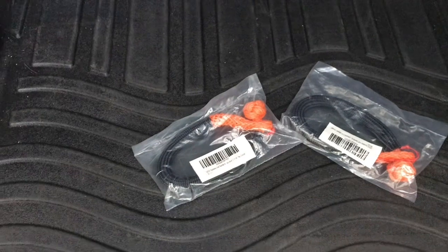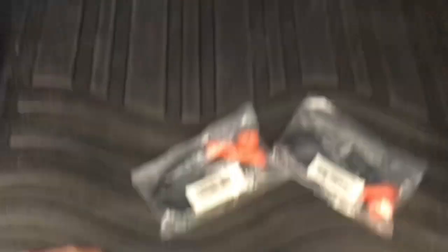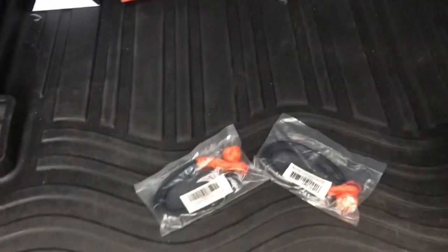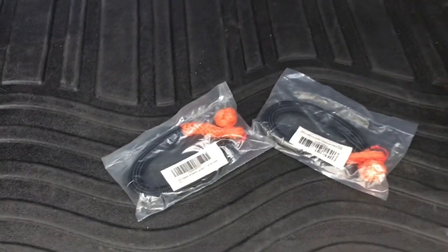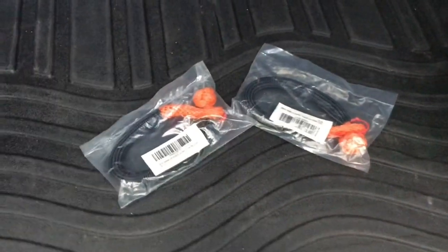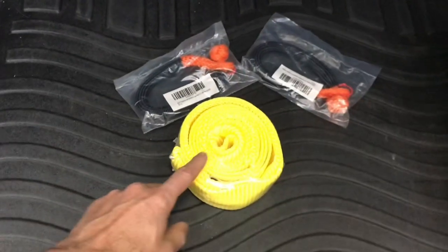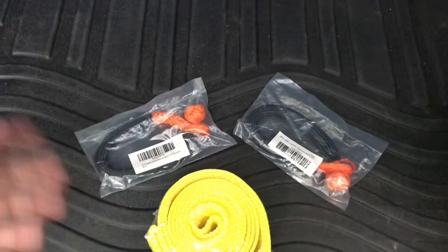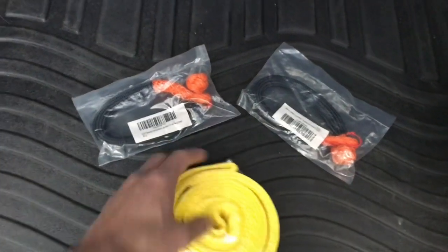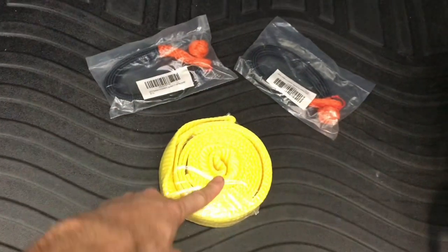I wouldn't give it full beans with that strap and just one of these — you're liable to break something on the car. But for a nice gradual recovery, pulling out just a two-wheel drive car that needs a little bit of traction, you can hook up with these. The reason I have two is because preferably I like to use a bridle: take another strap and if you can get two of these on the vehicle on the front or back end, you can connect them to each other with a short strap.